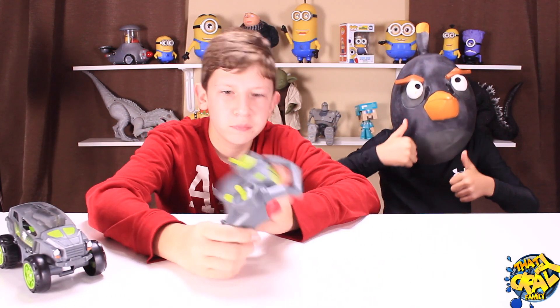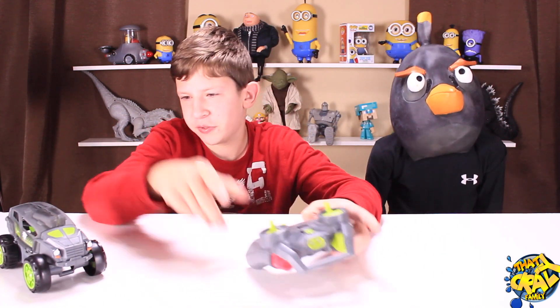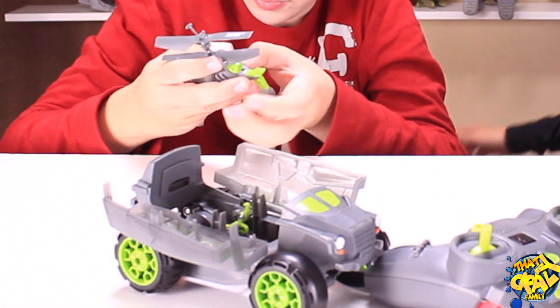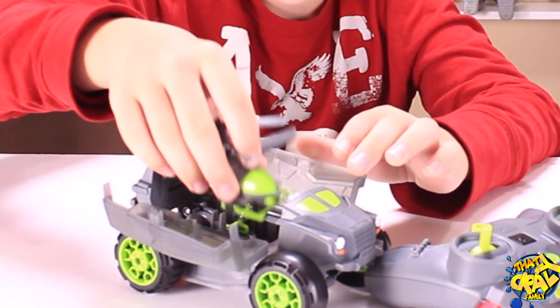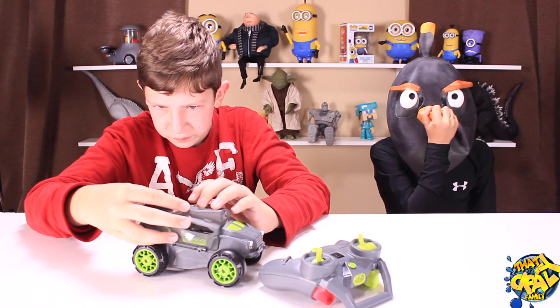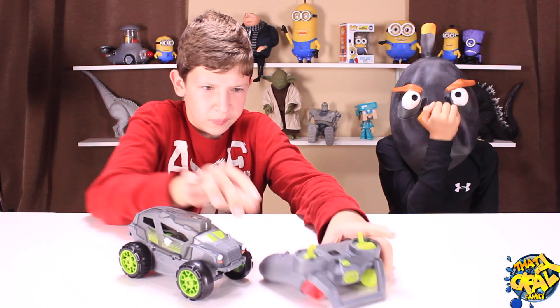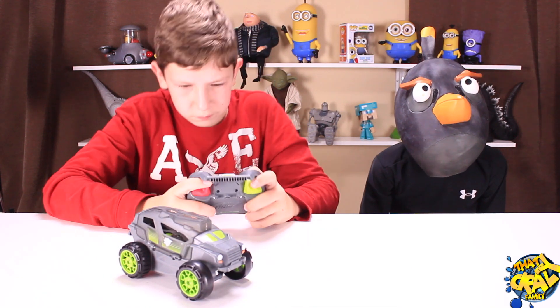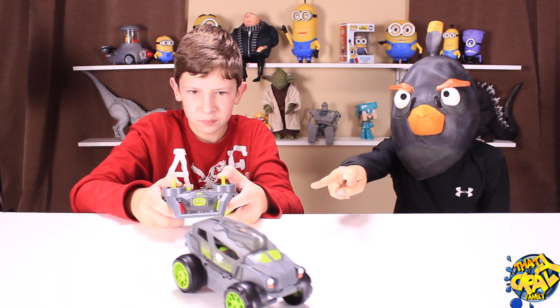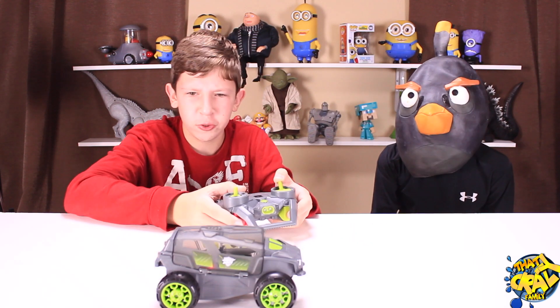Let's get to playing with this thing. We've got to turn it on, turn that on, put it back in the car, put the controller on, and there we go. I think this is more for carpet use.